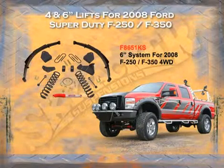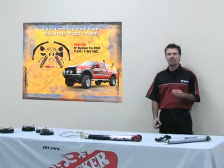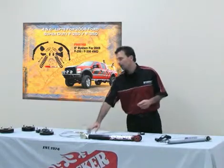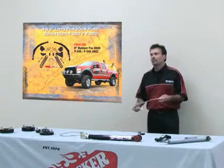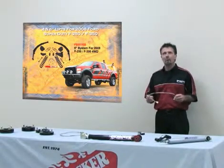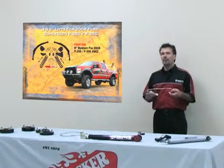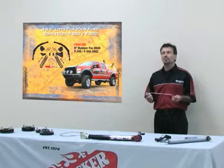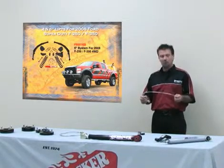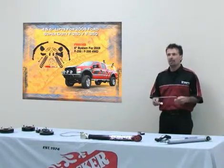We offer for this year a four or six-inch kit. What Skyjacker does differently from other manufacturers is we include stainless steel brake lines and a steering stabilizer. We include the stainless steel brake line because when you lift this vehicle above four inches it stresses the factory front brake line. Skyjacker determined we need to replace that front brake line with a stainless steel braided line tested up to 1,500 PSI, which also has a poly coating on the outside. Every one of our kits from four inches all the way up to eight and a half inches comes with this brake line.